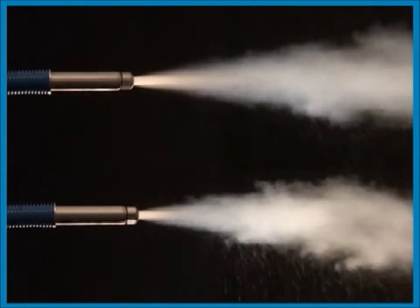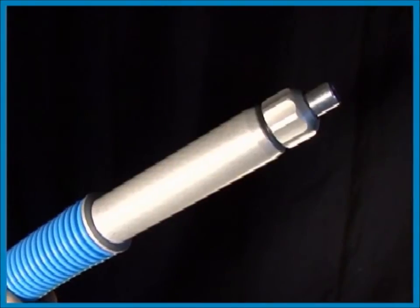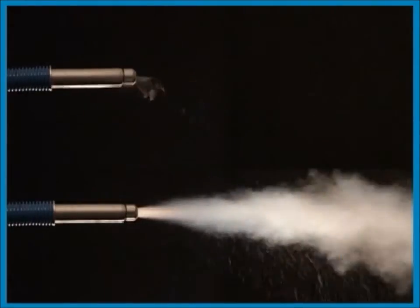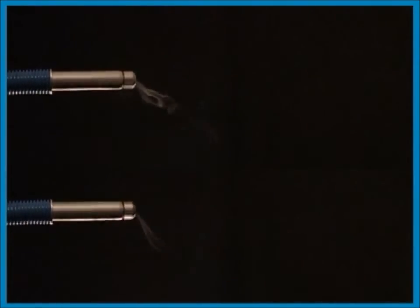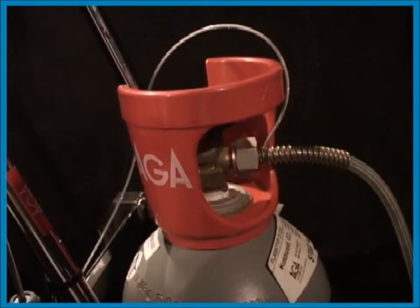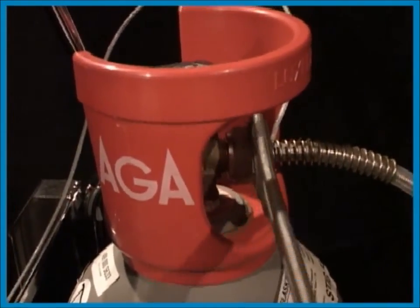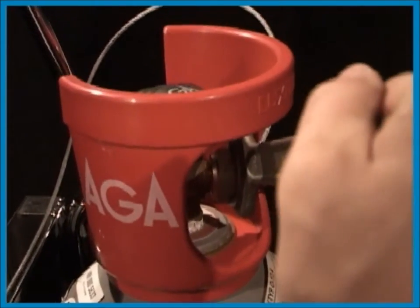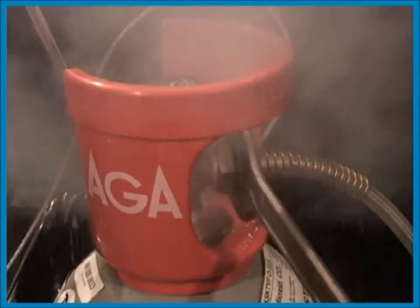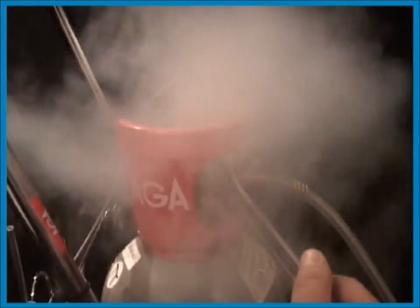If you spray repeatedly during longer periods of time, especially with the jet nozzle attached and during high air humidity, the snow might get uneven and bigger particles can be formed. This problem will disappear if you stop for a while. If there is pressure in the hose it's for safety reasons impossible to attach the gun. If this happens, carefully loosen the nut on the cylinder half a turn to bleed the gas. When the hose is completely emptied the gun can be attached again.